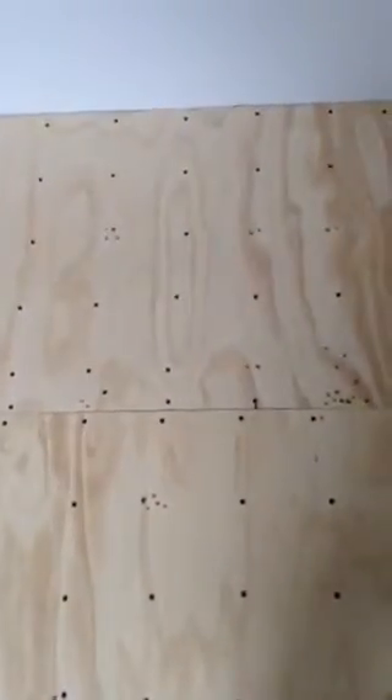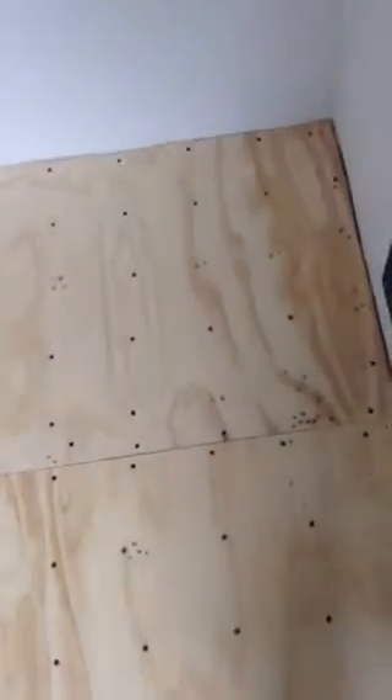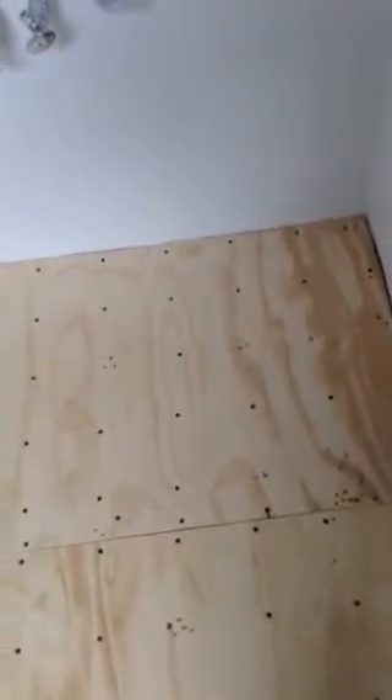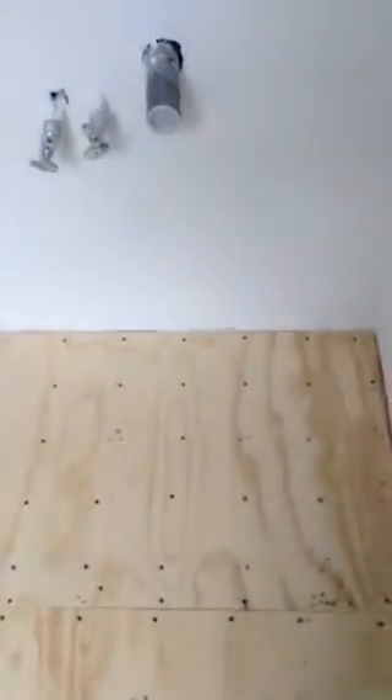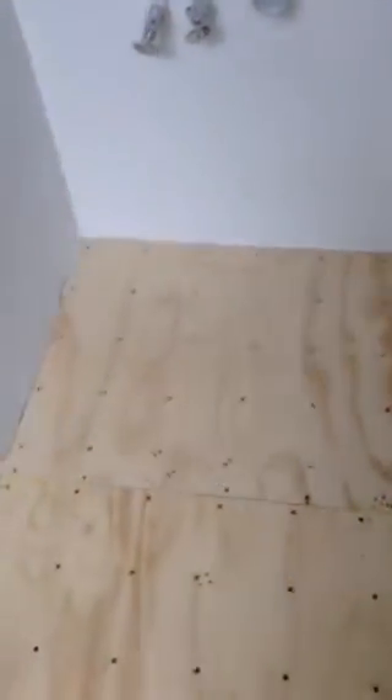Over here I have a bunch of holes that looks like a woodpecker's been at it, but there isn't anything underneath the subfloor. Actually, it's where the drain to the bathtub went, and there are a lot of places where the screws just didn't take, so I had to make a lot of holes. They will be filled up, and the sink is going to stand there anyway, so everything should be okay.